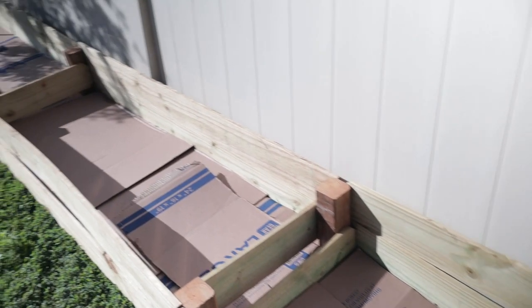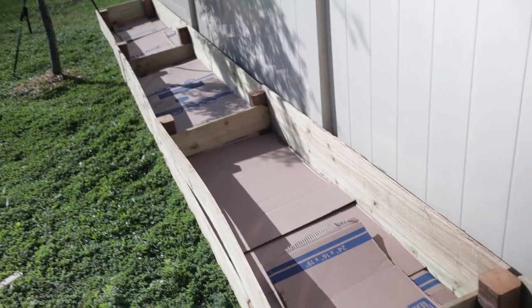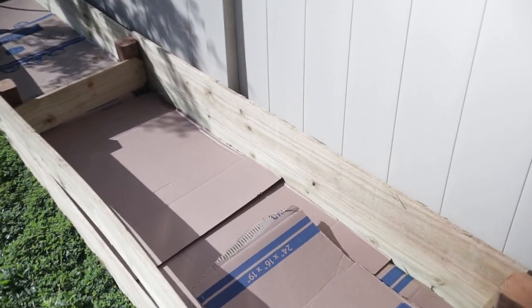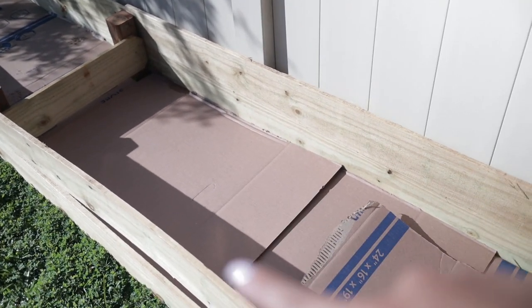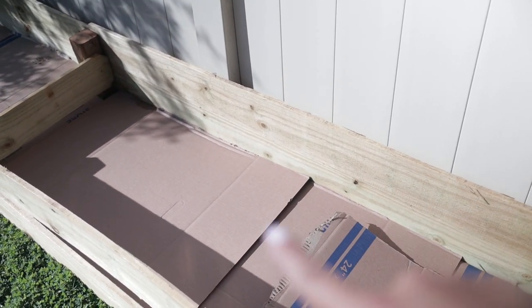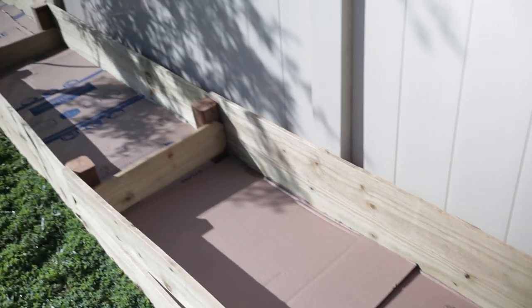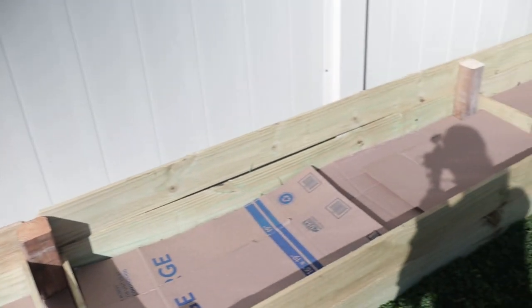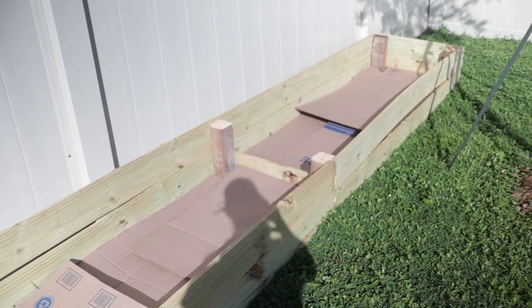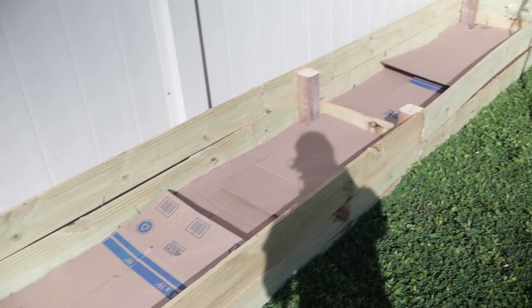I have two or three layers of cardboard laid all the way across. I tried to double and triple layer it to make sure any gaps are completely covered — you can see a gap here, but that is actually on top of another layer of cardboard underneath. There will still be some weeds coming up through this; that's just the nature of the beast. Hopefully this will prevent a lot of it.